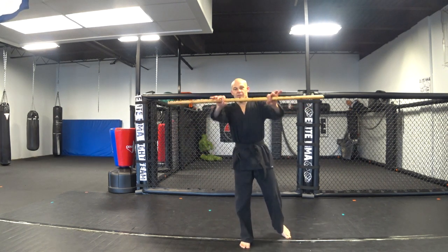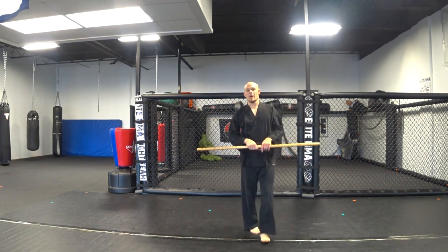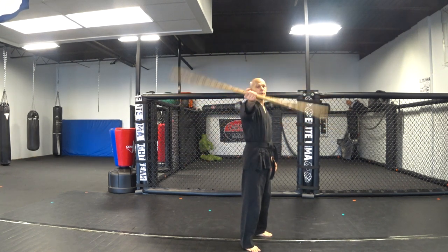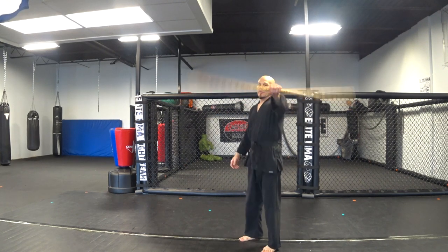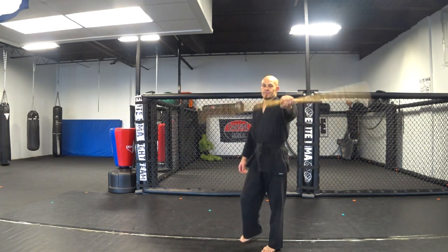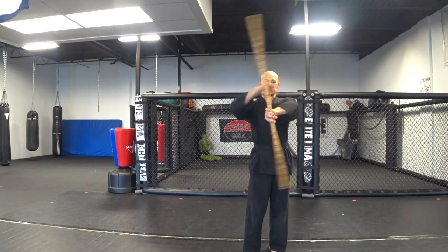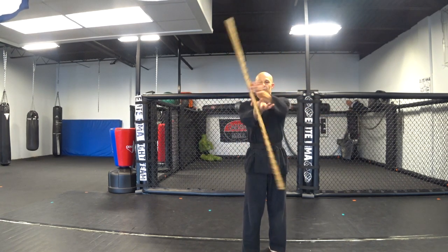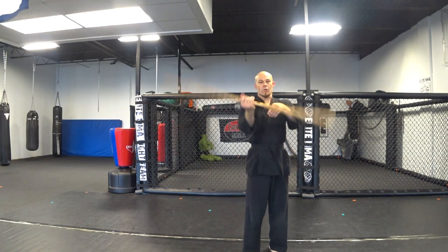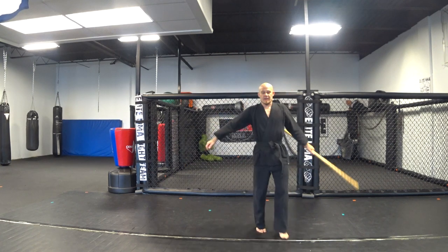Obviously you know that this should be a bow staff. A couple little exercises to warm up — it's just turning it, working up your wrist, getting a strong wrist grip. It takes a while. Nobody's perfect. And a couple rolls over top each hand, going both ways. Then you can do one hand. That's a good way to warm up.